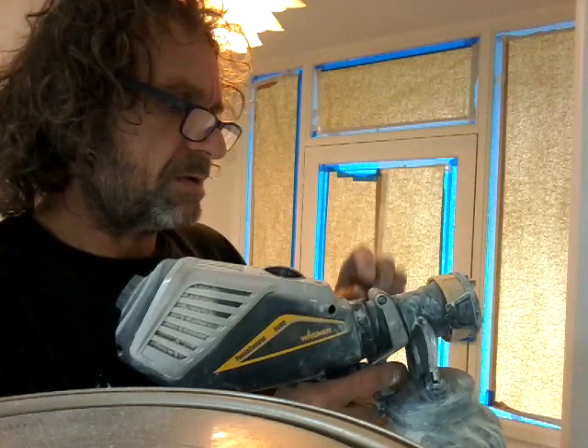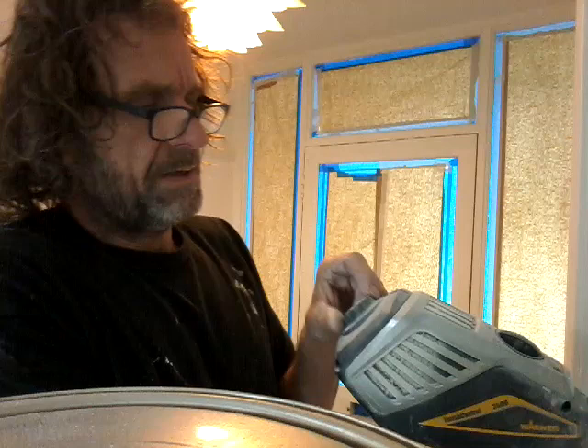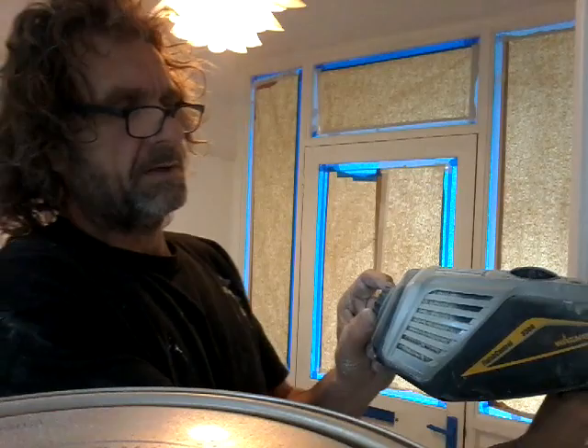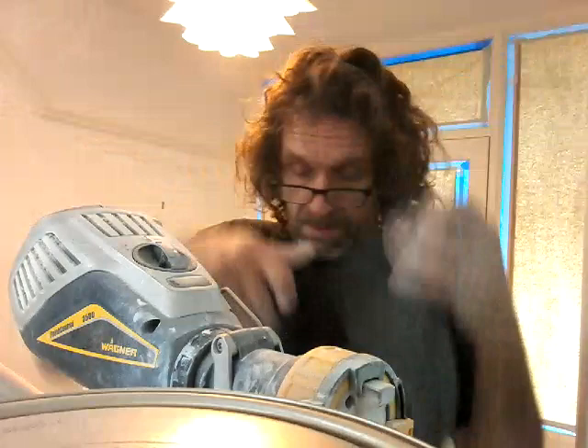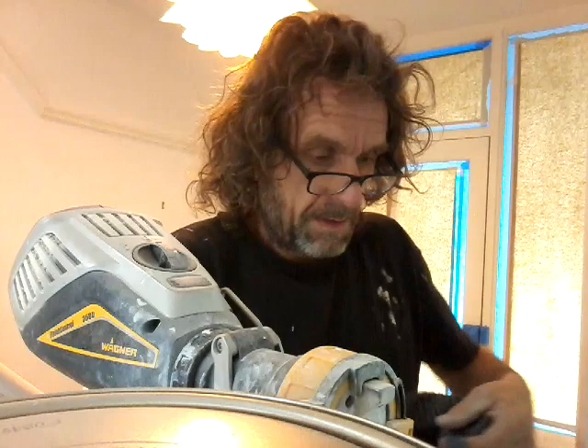And then you've got your flow control. I go for about 7 or 8 on material flow, and about 7 or 8 on that one too. But you just adjust it as you go. We're all masked up — crucial when you're spraying.